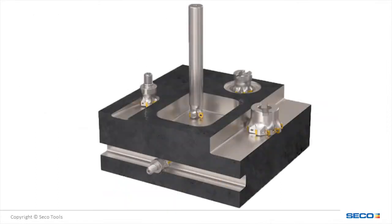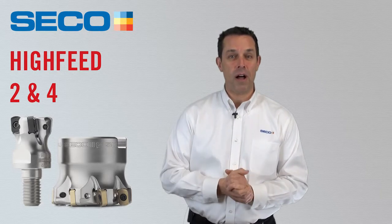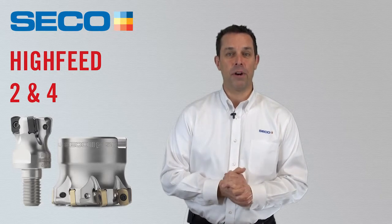Ramping, helical interpolation, and plunge milling are all techniques which can be performed using the new Hi-Feed 2-05 system. This makes this new Hi-Feed edition versatile and capable of improving many manufacturing processes. And there you have it — Hi-Feed 2 with the LP-05 insert, the world's smallest indexable hi-feed milling on the market today.